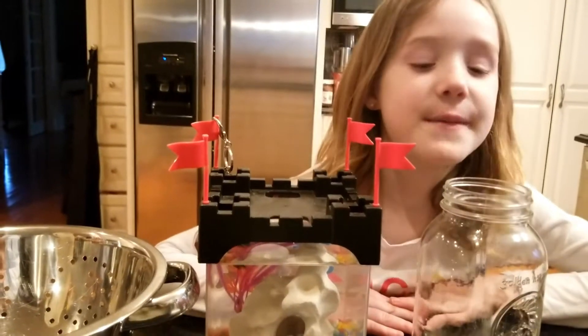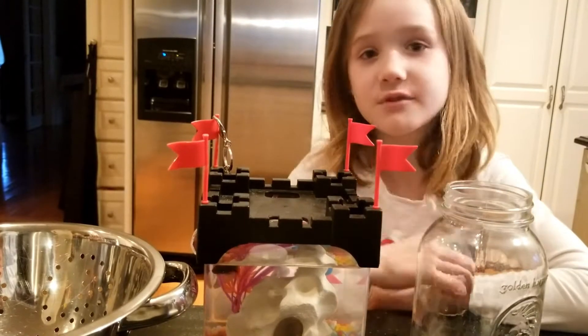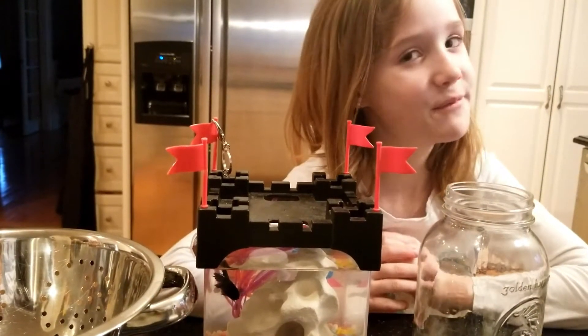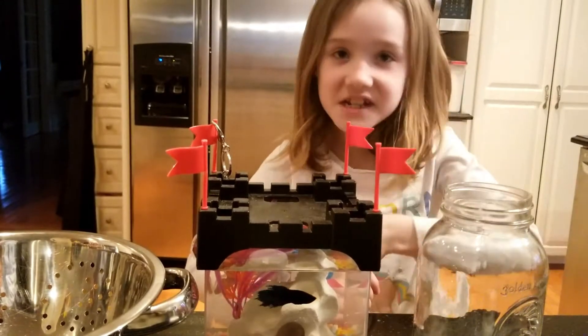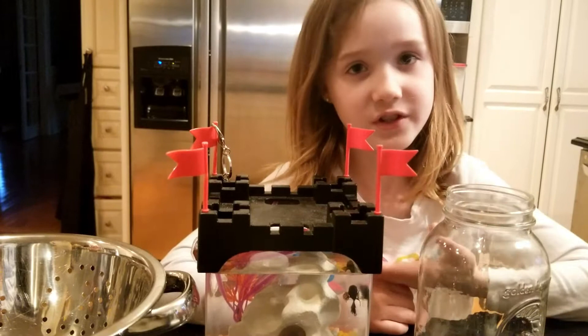Hey guys, it's Mullerific back here. Can you do me a favor? Can you hit that subscribe button so hard that you break it? Well, maybe not break it — and smash that like button. But you're probably wondering why I have a fish here.